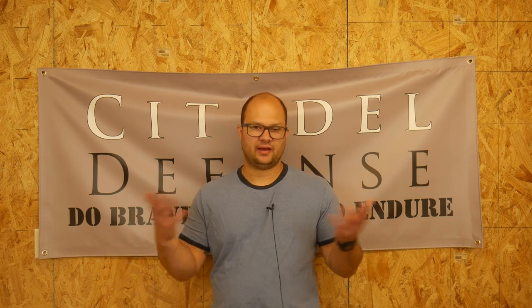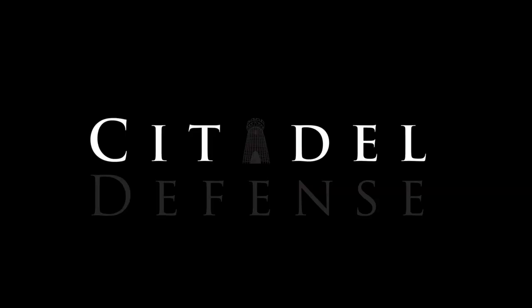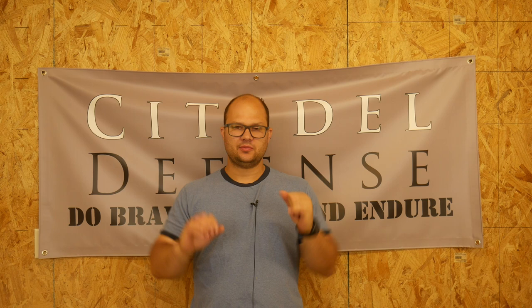The short answer is after you've done a lot of shooting. Hello everyone, Dylan Schumacher, Citadel Defense, and I want to talk today about when to mod your pistol. There are all kinds of different thoughts and theories on this whole deal, and here's my input.